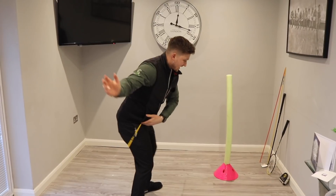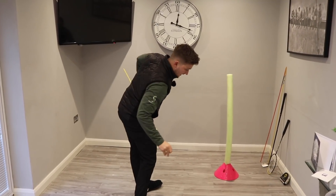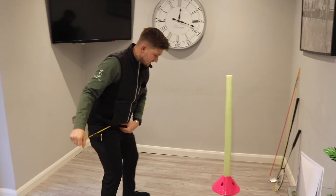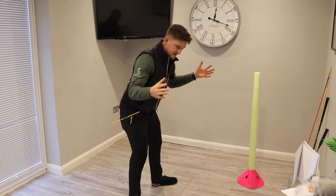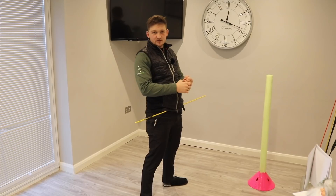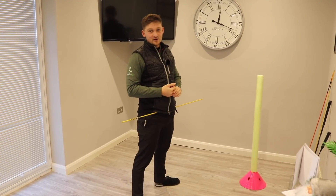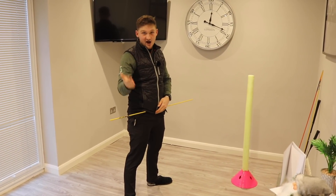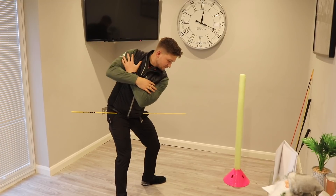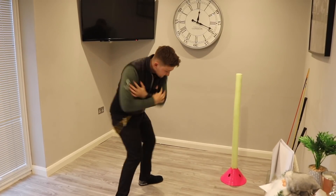I want you to feel your belt buckle stays at the same level and works around. In reality, the left hip on the downswing will get a little bit higher than the right for a right-handed golfer, the opposite for a left-handed golfer. Arms across the chest — these are exercises you can do every single morning while the kettle's on. Really feel as though the belt buckle doesn't gain in height; it stays at the same height.